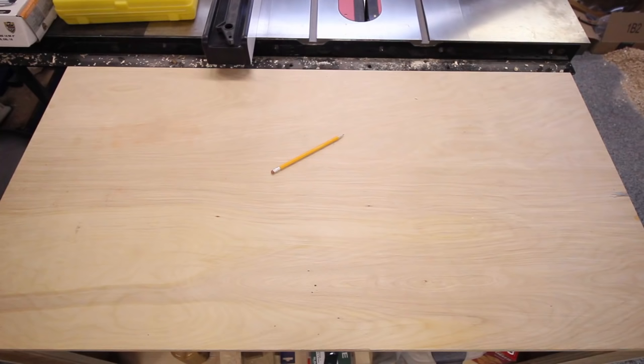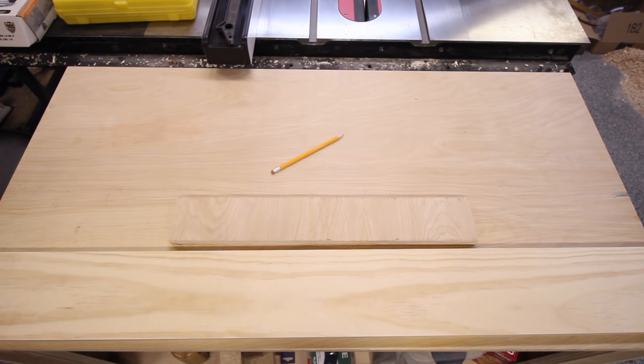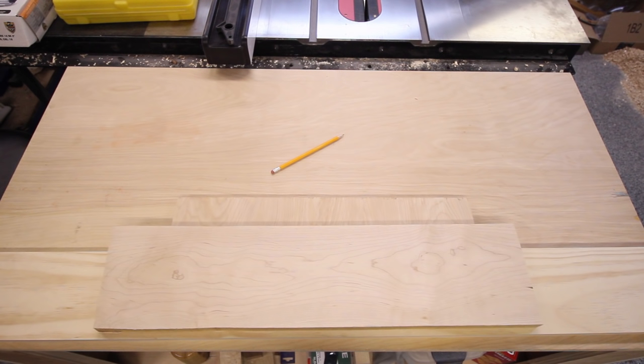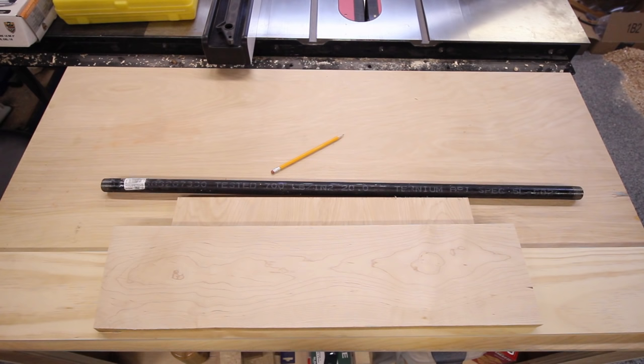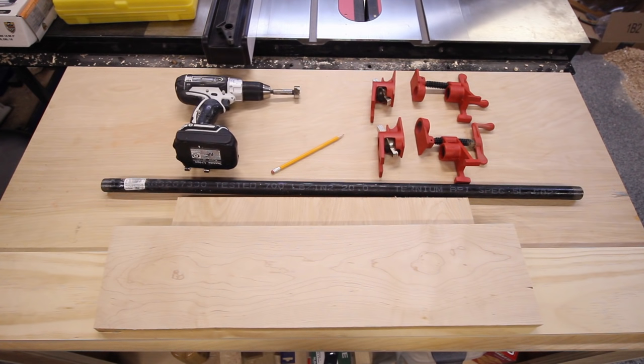To make this vise I'll need a piece of three-quarter inch plywood as a spacer — this is specific to this particular table, you probably won't need this. A piece of pine for the rear jaw, a piece of hardwood for the front jaw (in this case I'm using maple), a section of black iron pipe — I'm using a 36-inch piece that I will cut in half — two three-quarter inch pipe clamps, a drill with a Forstner bit to match the size pipe that I'm using, and a couple screws to secure the rear jaws of the pipe clamps.